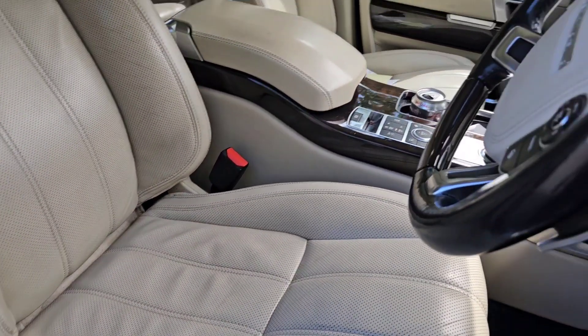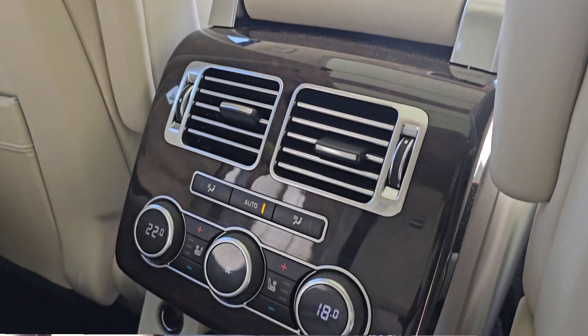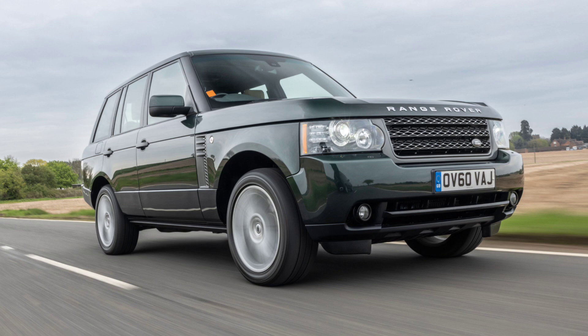Here we are driving the Range Rover L405, and immediately I notice it has a much more modern layout compared to the L322. Although I have to say, something about the interior of the L322 feels more robust — more built for purpose. This L405 with its miles of leather, wood, satin chrome, and brushed aluminium finishing just doesn't scream robustness. Basically what every Range Rover is now is a Chelsea tractor — that champagne lifestyle that everybody seems to crave.